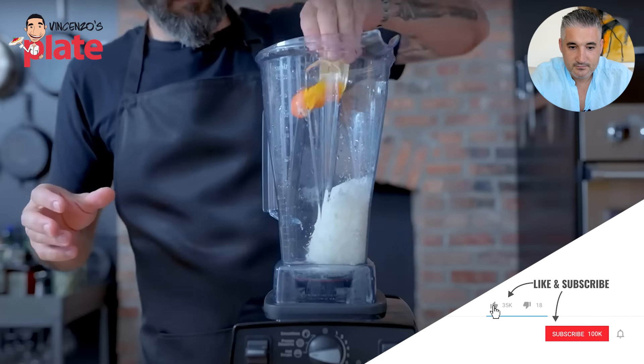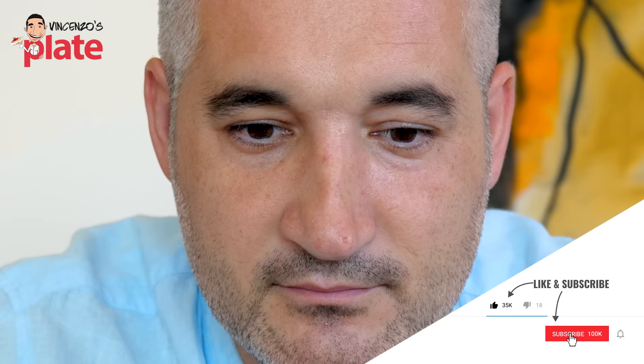Pre-emulsifying the sauce in a blender — we'll get back to that later. A blender to make the carbonara sauce? I've never seen this before. I'm very interested.